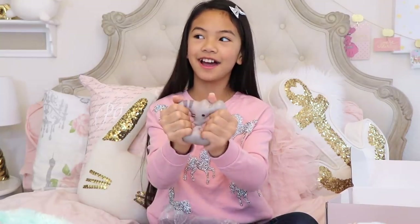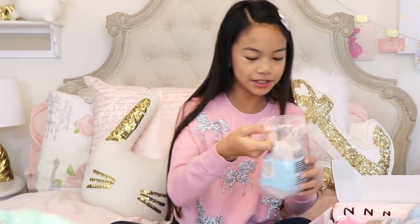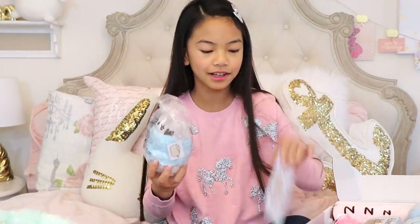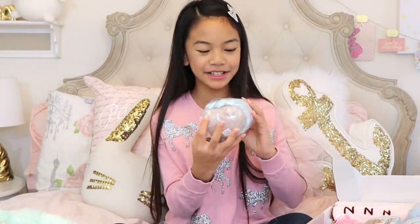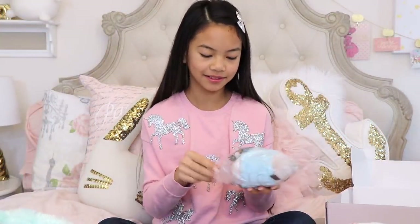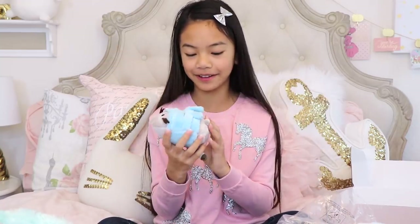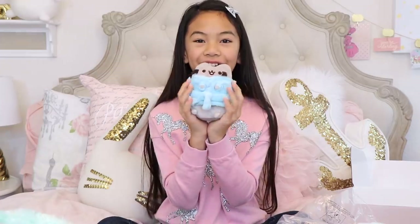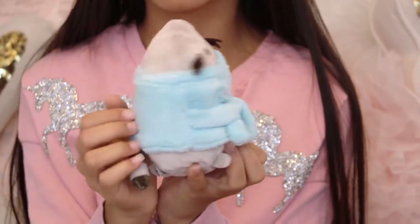And then there's this Pusheen exclusive plush. It says right here on the card — it's Pusheen wearing a robe. That's so cute. I'm gonna take her out of the plastic as well. Oh my gosh, it looks even more adorable out of the package. I love Pusheen. And her little robe is so adorable!